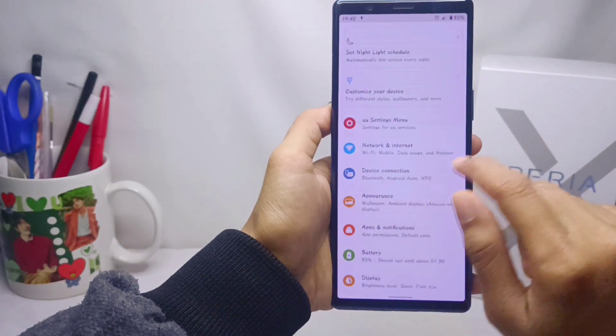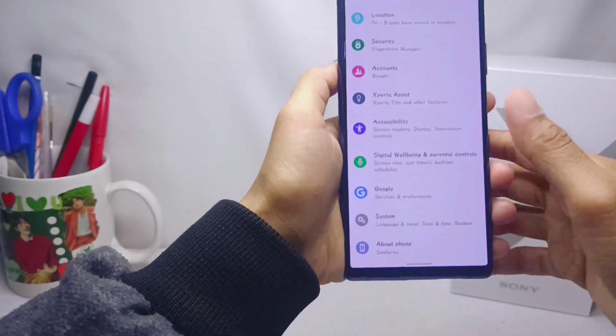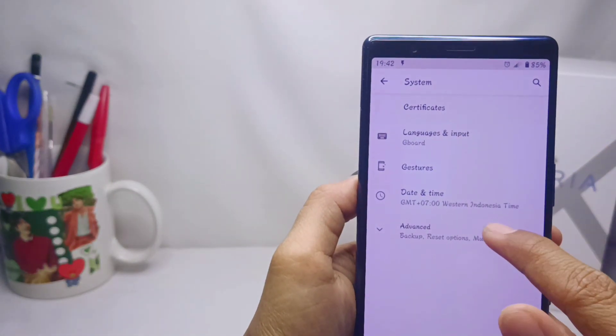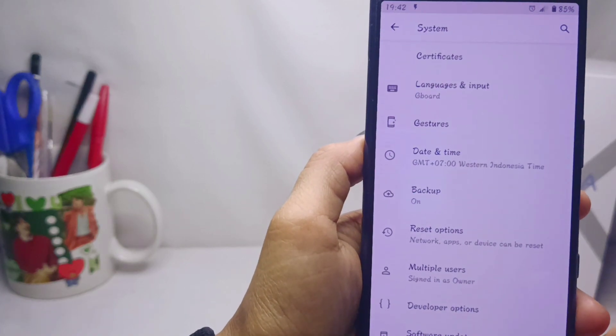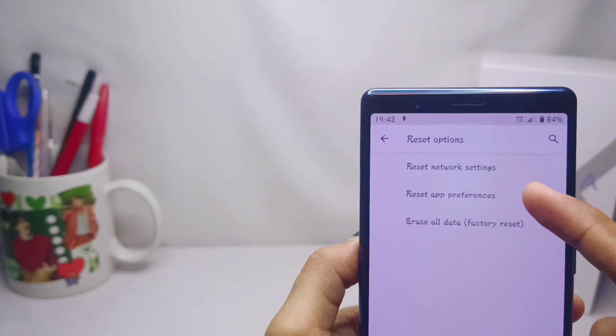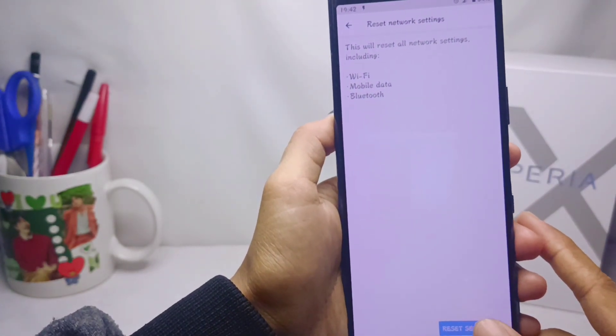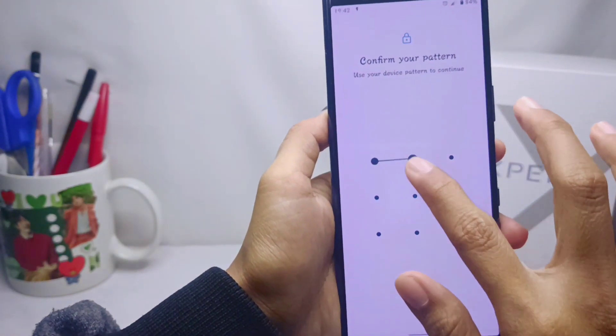Click Advanced and select the Reset option. After that, click Reset Network Settings and click Reset Settings. Before you reset, there will be a confirmation statement.